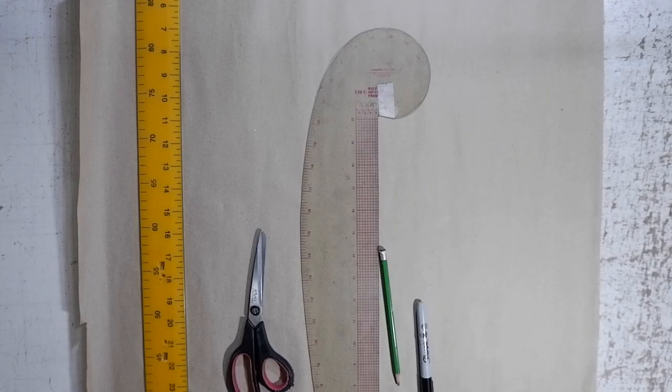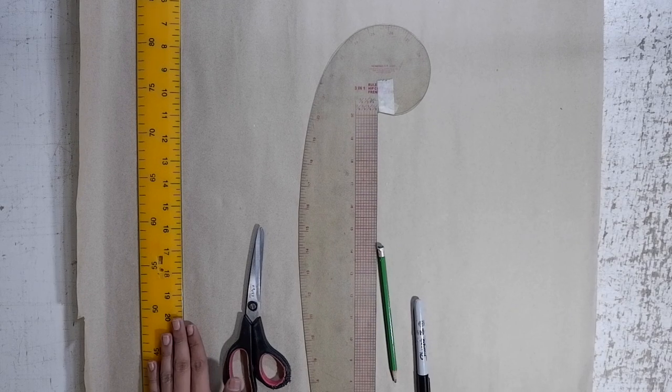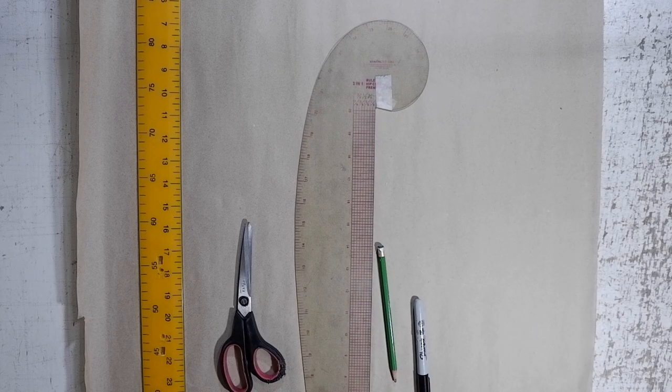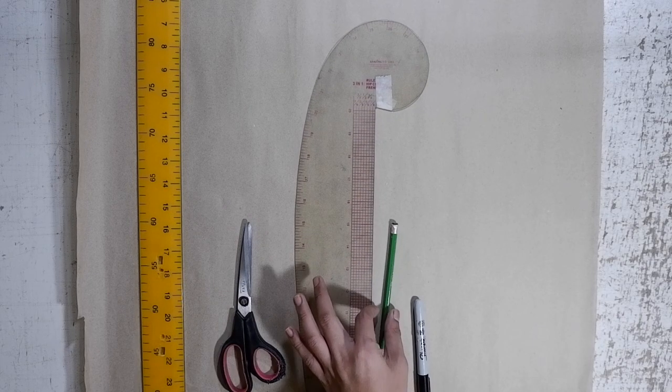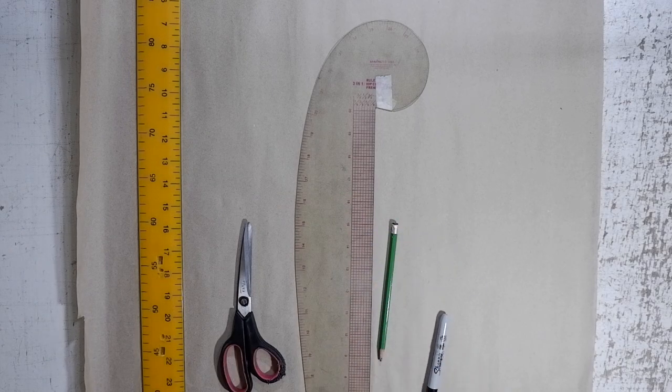Ready? And let's get this tutorial started. These are the materials that you'll be needing: your long ruler, paper scissors, all-in-one ruler with hip and armhole curve, your pencil, pendle pen for labeling, and of course, your pattern paper.